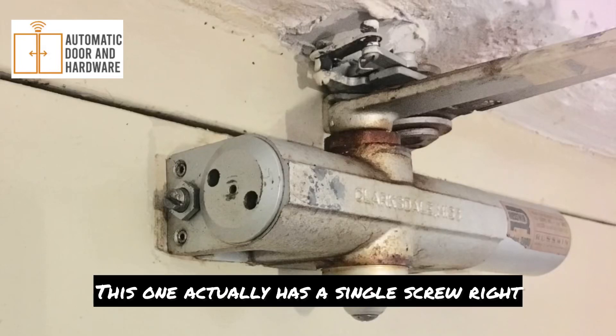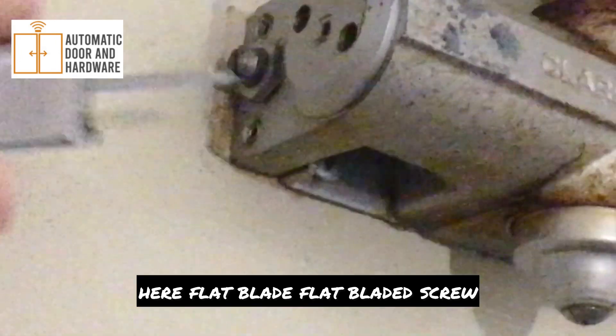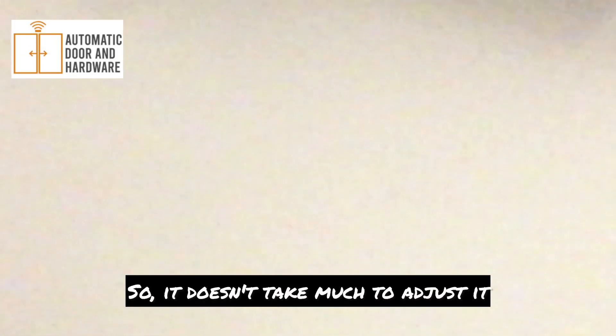This one actually has a single screw right here, a flat-bladed screw, so it doesn't take much to adjust it.